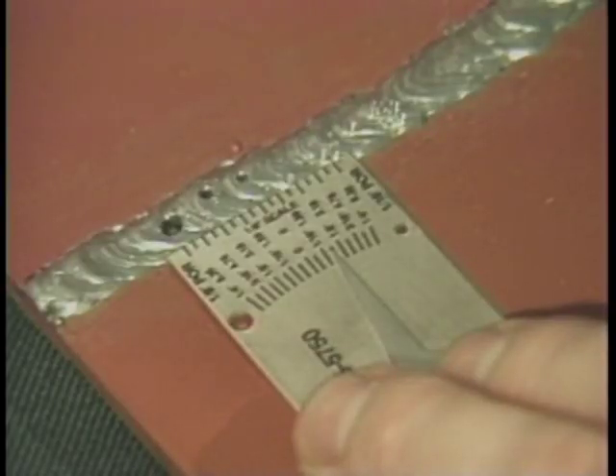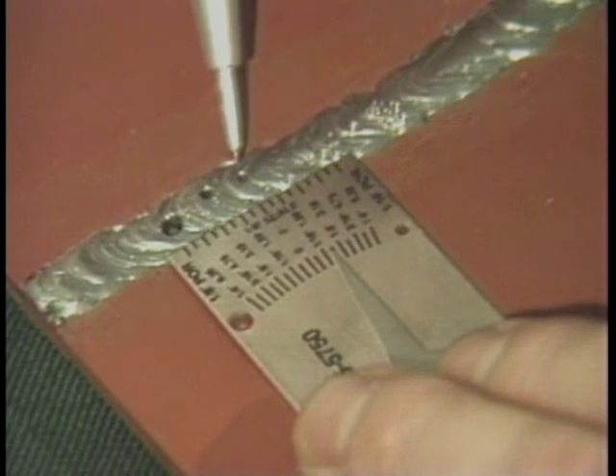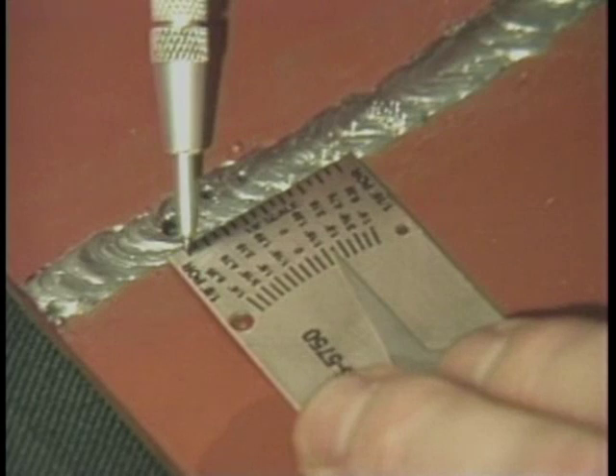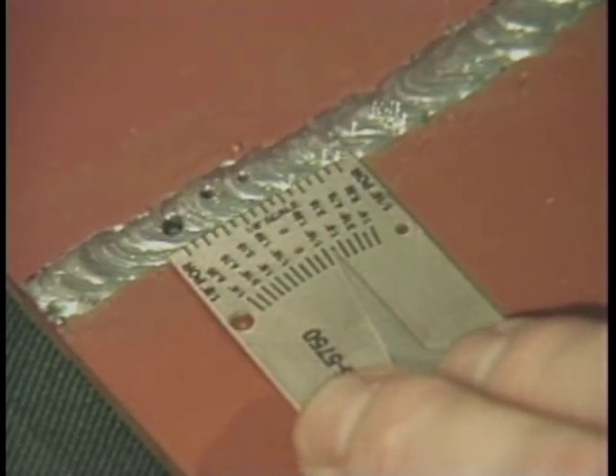To measure aligned surface porosity in one linear inch, place the end of the gauge with the scale along the length of the weld to be examined. Read the amount of aligned pores in one linear inch from the scale with one-sixteenth of an inch increments.